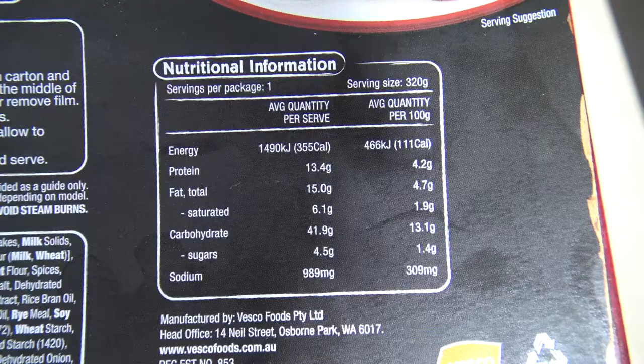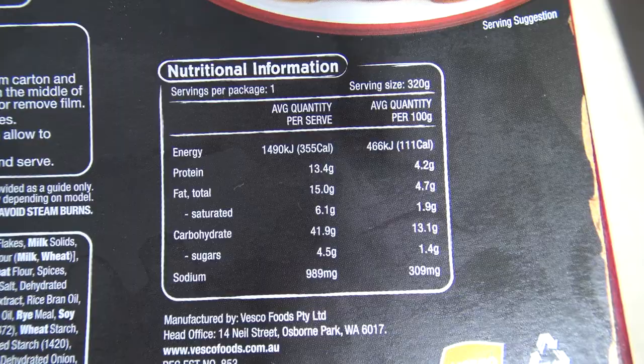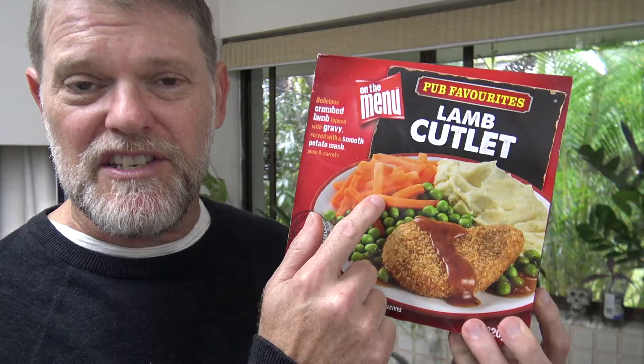I wonder if it's even good for us. Well, at nearly 1,500 kilojoules, you could have like six of these a day. There's more fat than protein, and the sugars — well, we don't even want to see that. We don't want to know about sugar in our food. It's probably sugar that's in the carrots anyway.